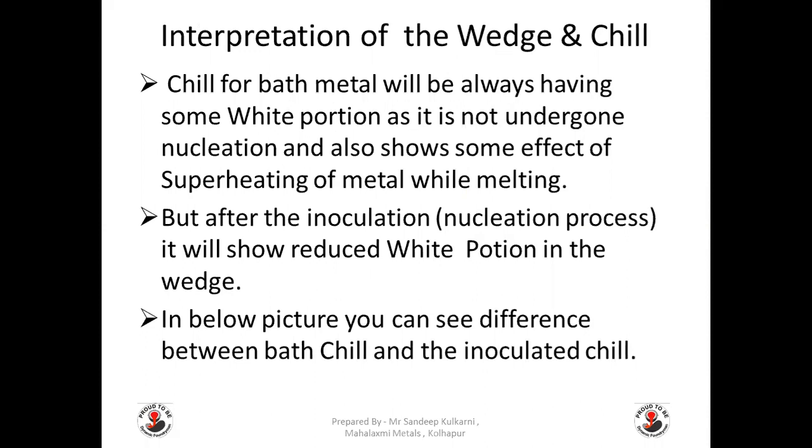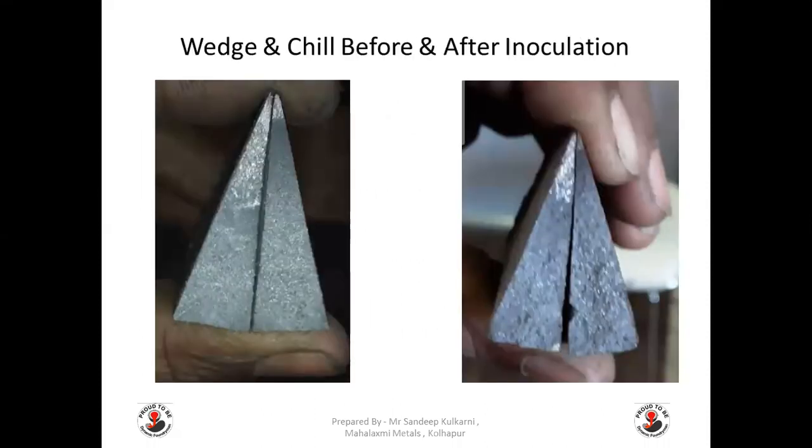Interpretation of the chill and wedge: chill for bath metals will always have some white portion, as the metal has not undergone nucleation and also shows some effect of superheating during melting. But after inoculation — the nucleation process — it will show a reduced white portion in the wedge. You can see here that on the left is the bath (un-nucleated) chill where the white portion is higher, whereas on the right side you can see the reduced white portion, which is the nucleated chill.